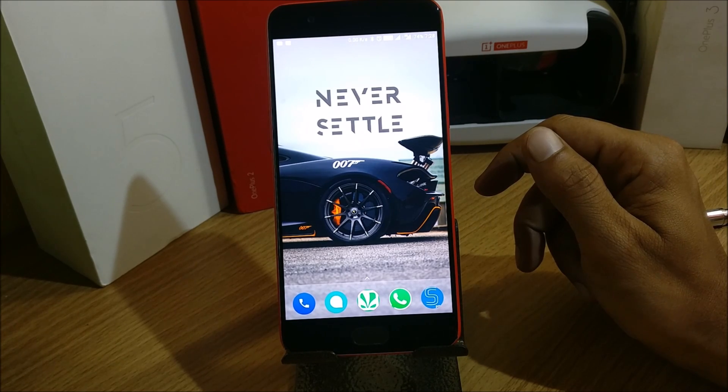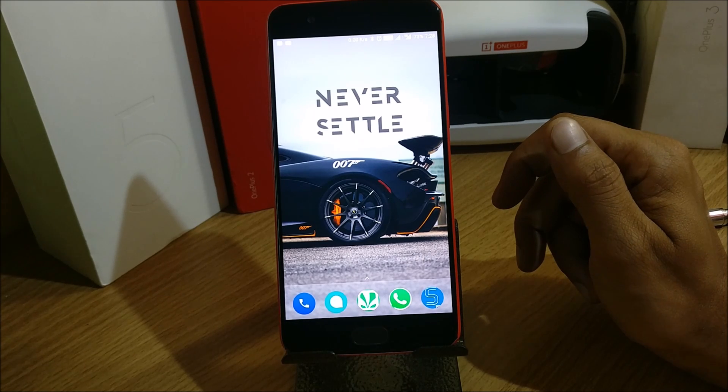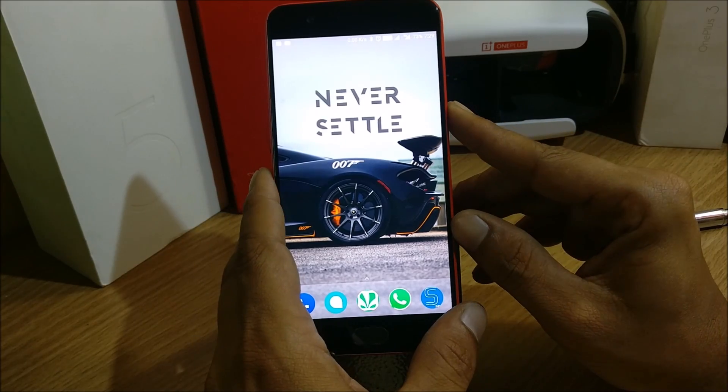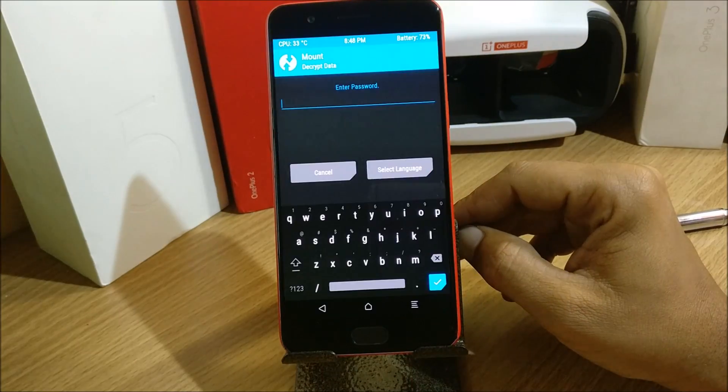Now I'll show you how to flash it and how it works. First, I'll reboot my device to TWRP recovery. Make sure you guys take a backup of your device — if anything goes wrong you can restore your backup. So first I'll reboot the device to TWRP.